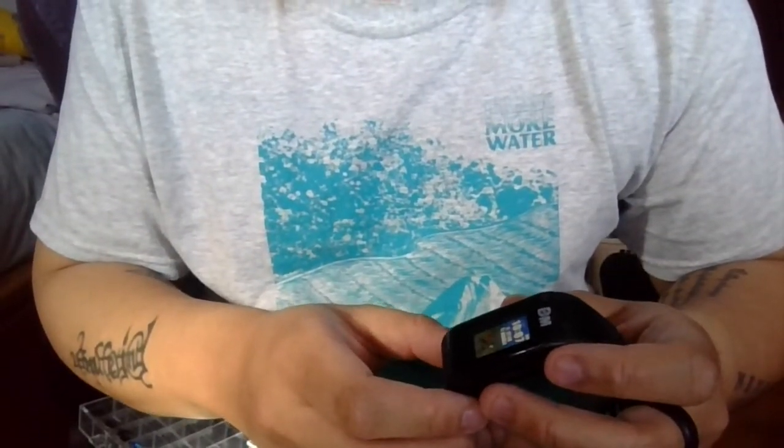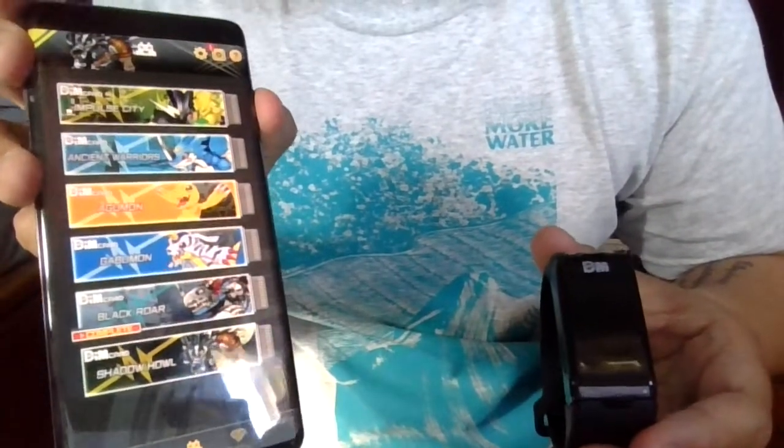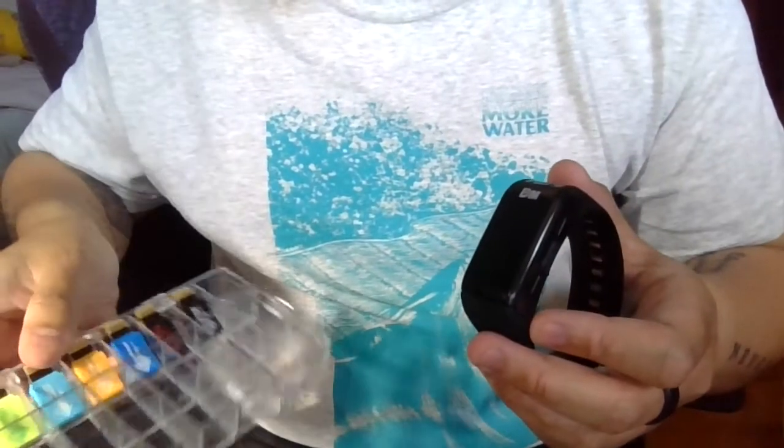There's been some confusion about the transfer between the Vital Bracelet and the app, so I just wanted to do a quick video showing the exact transfer process.